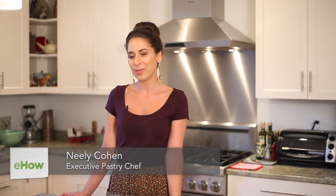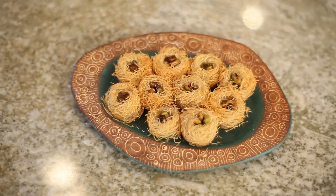Hi, I'm Neely Cohen of Neely's Chocolate, and today I'm going to show you how to prepare phyllo tart shells for baklava. The style I really like uses shredded phyllo dough.